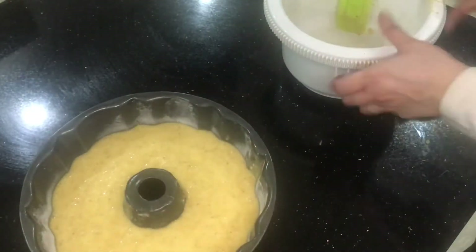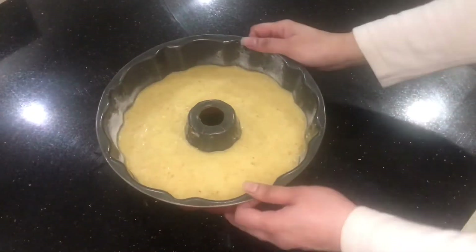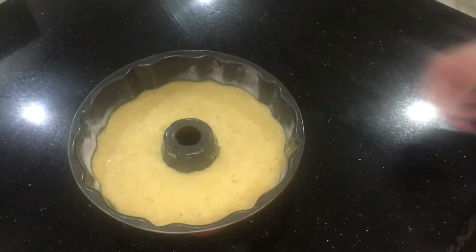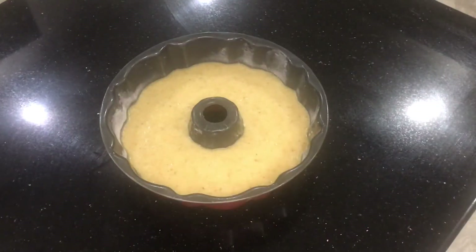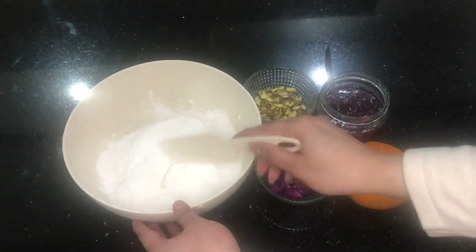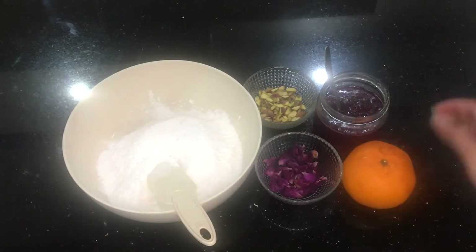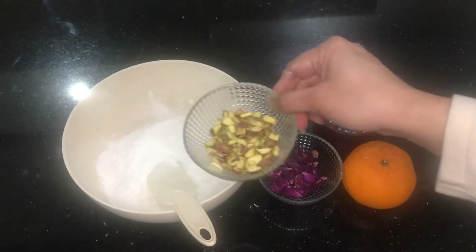Meanwhile, while we were preparing, the oven was preheating in the background. We are preheating it at 180 degrees — I'll be writing down the Fahrenheit and gas mark in the description box as always. We'll be letting it bake till it's all done.